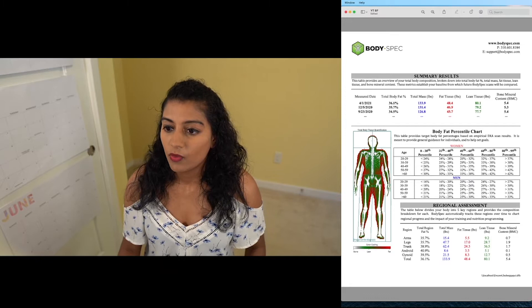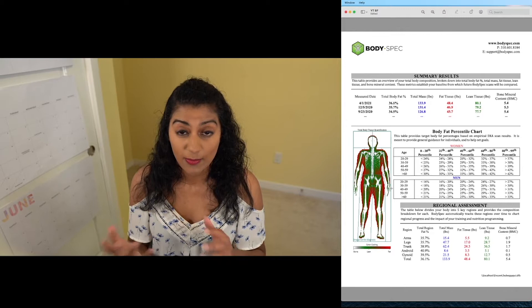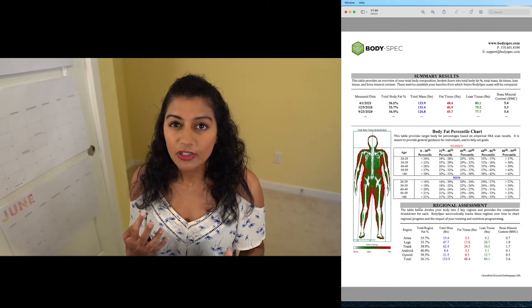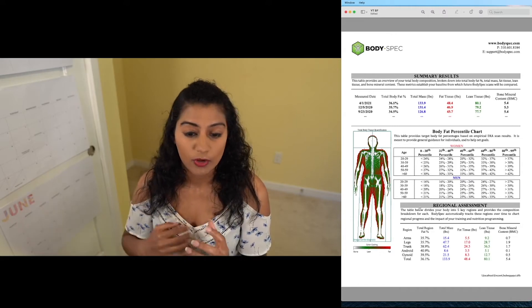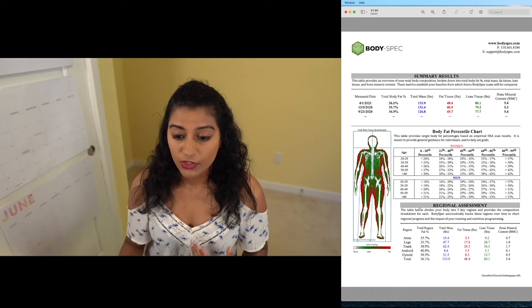We also have the gynoid region — that's basically your glutes, your hips, and your upper thighs. It'll include the V-shape area and there will be some overlap with your legs and your trunk. It's kind of an odd classification. Personally I would do it differently so there's less overlap, but it does tell you a lot about your health — where your muscle is growing and what areas to target in terms of growing muscle mass. So it's super helpful in that way.